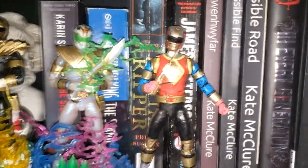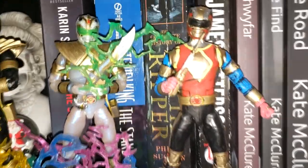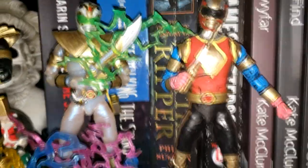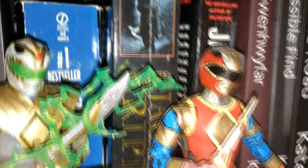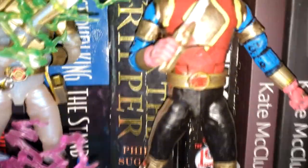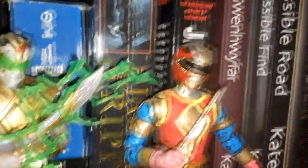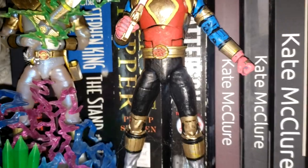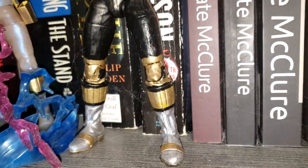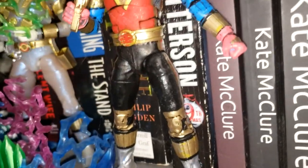And then we have here the Alpha Ranger. This would be my imagining of the very first Power Ranger — the inspiration for the Alpha Series robot. As you can see, I used the Red Ranger's body with the Gold Ranger's belt. And I painted him to resemble Alpha 5, minus the lightning bolt in the chest. He needs to be repainted again, just like the others. As you can see, you can tell some of the paint is coming off any time I handle it.